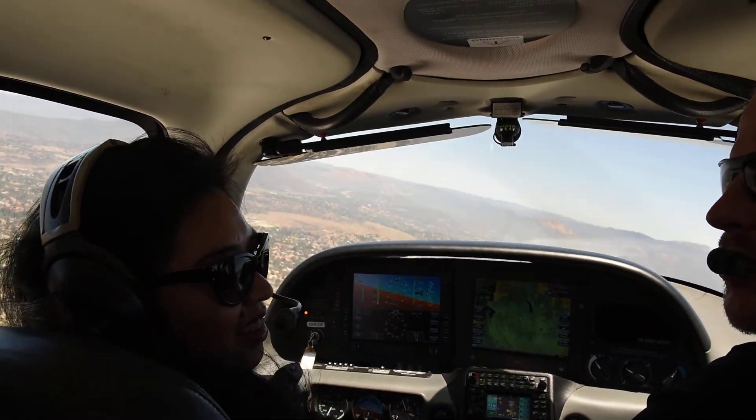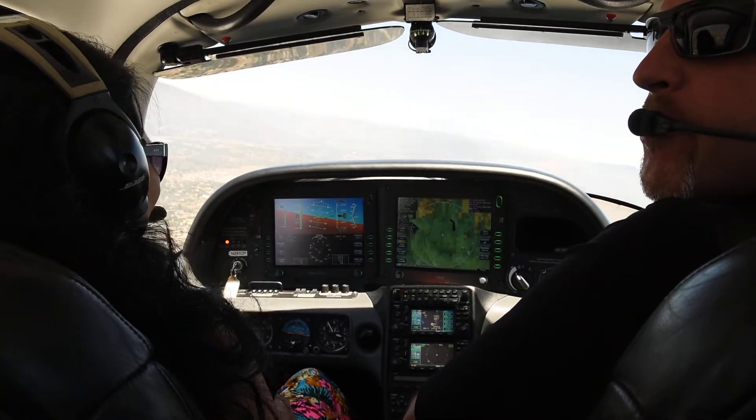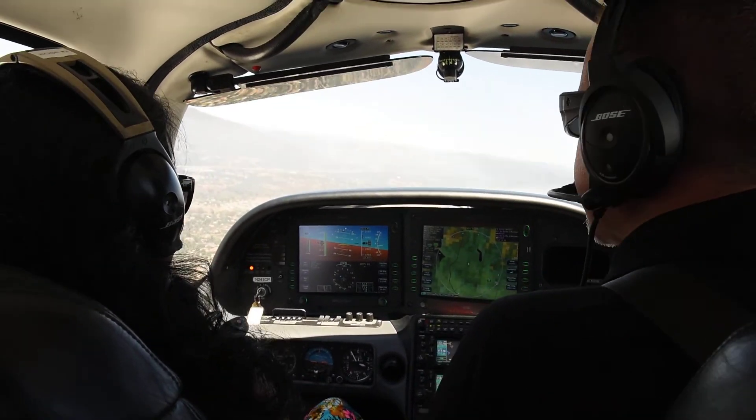How are you doing in the back seat? Do you think you can handle an aggressive maneuver? We'll stay upright, I promise. Okay, good. I got the thumbs up.